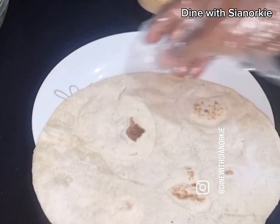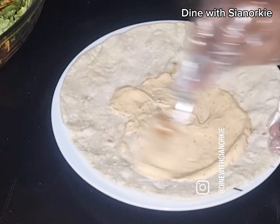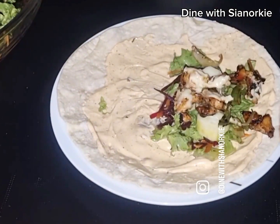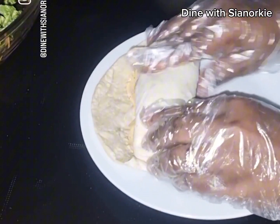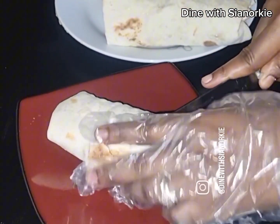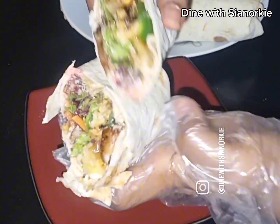Hi beautiful people! I made a video listing the dishes I learned as an adult, and tortilla wraps happen to be part of them. I have been doing this for close to six years, and I believe I've learned something that I also want to add to the knowledge already out there.